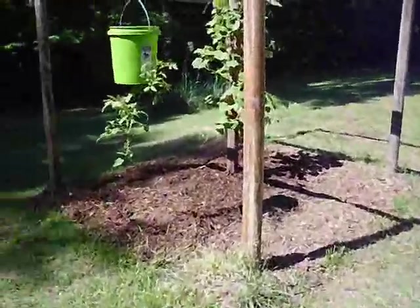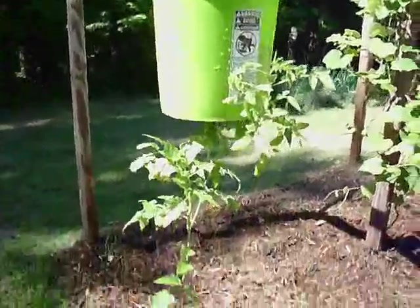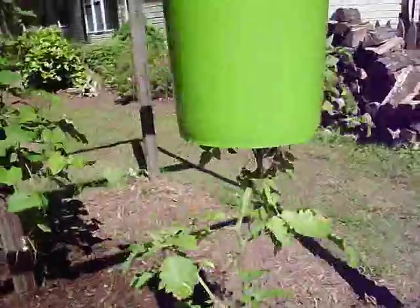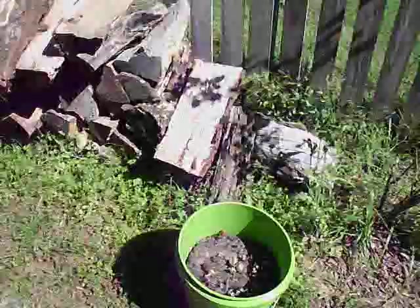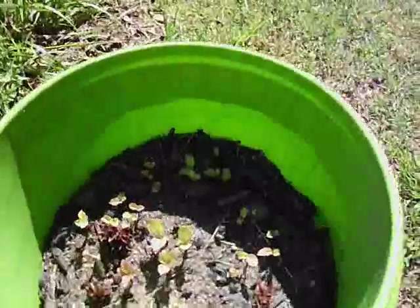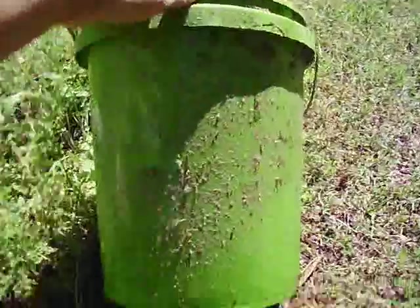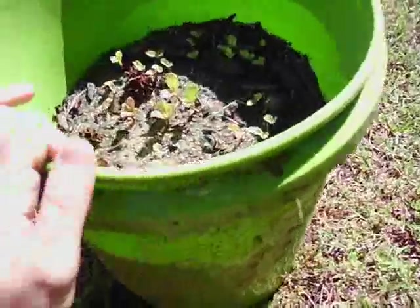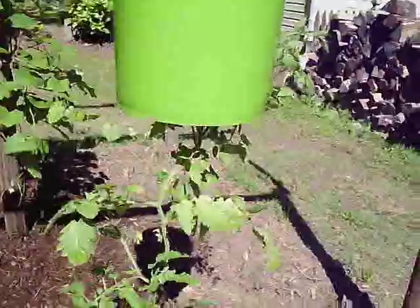Okay, we're in the front yard. This is what I made earlier this spring. If you've ever seen those topsy turvies — I didn't want to spend ten dollars on one, so I bought a four dollar five-gallon bucket at Walmart. One of them did have a tomato plant in the bottom, but a bad storm came through, blew the bucket down, and killed the plant, so I just have some radishes growing out of it now.